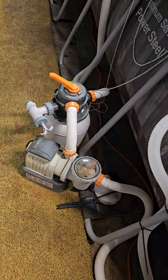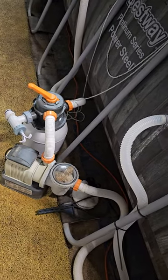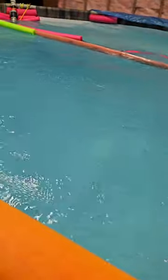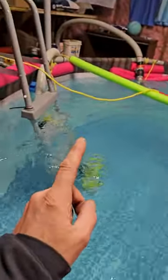This here is the filter pump that comes with the pool. I've added some 40-micron filter balls inside there, and I also do chlorine flux in there.